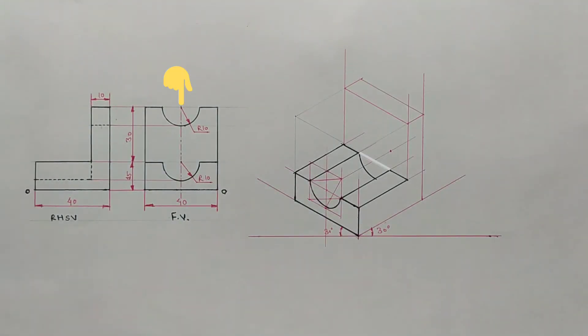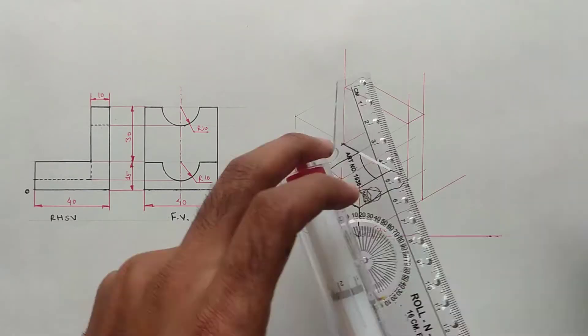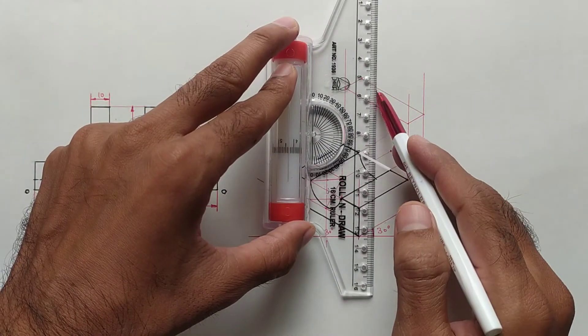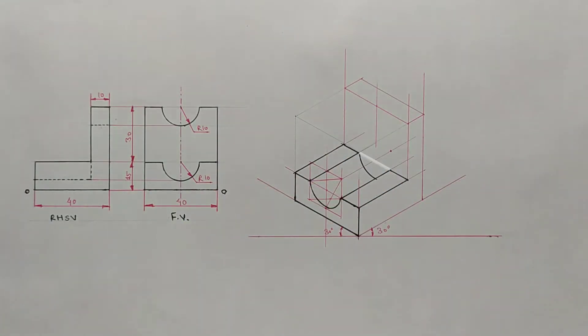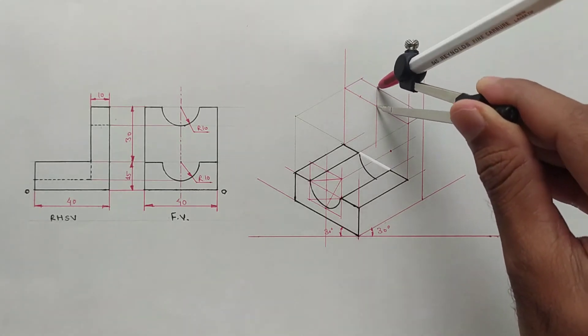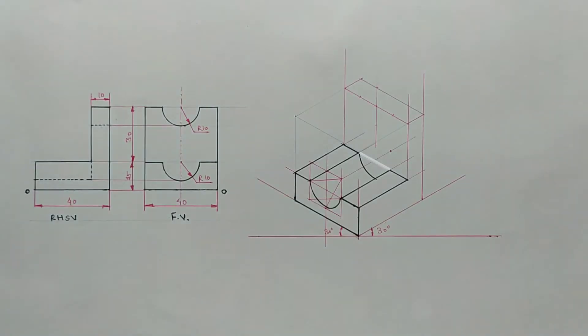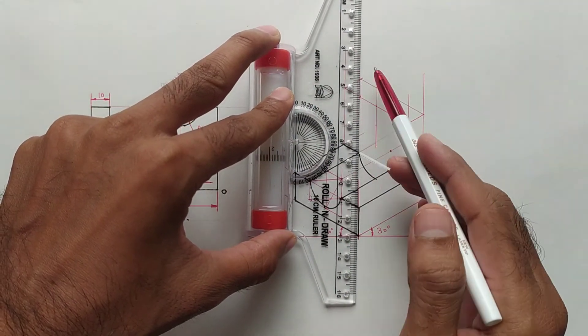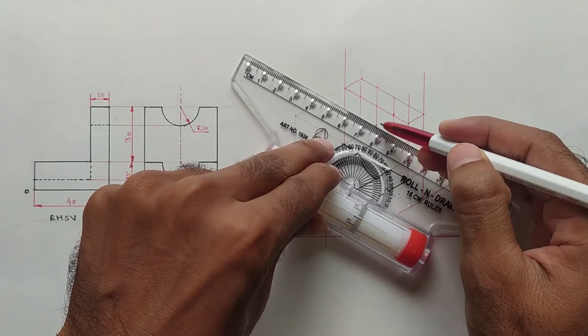Again there is one semicircle in the front view. To draw this semicircle we have to make an isometric square. The radius of the circle is 10 millimeters, so the side of the isometric square is 20 millimeters. Now I am marking points with 10 mm distance from the center point on both axes. Draw lines from these points and make the isometric square.